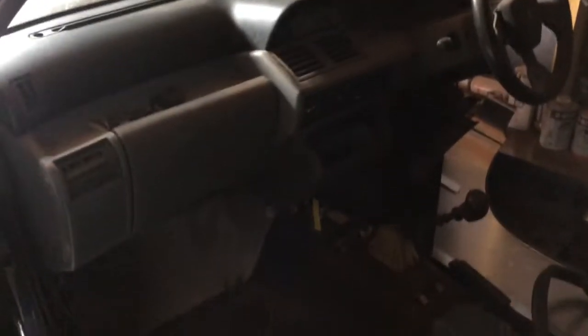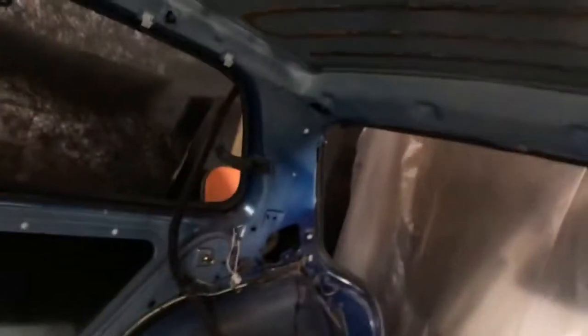All the Williams 3s seem to have been broken up to save parts for the Williams 1s. We've got the headliners out obviously, so we can check for any filler work, repair work, or any dodginess that's been done over the years. But it seems to be pretty good — it is a really nice genuine car.